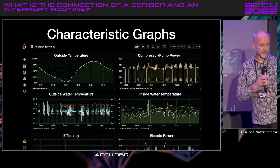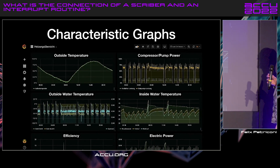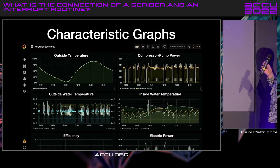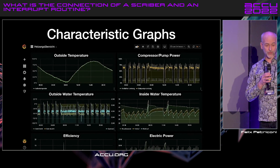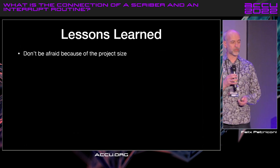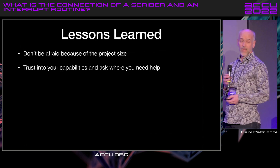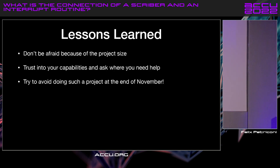In the end, I get such graphs — outside temperature, compressor, pump, power, and all the other things. Grafana is a great tool. The last lesson learned: don't be afraid of project size. Thank you very much.